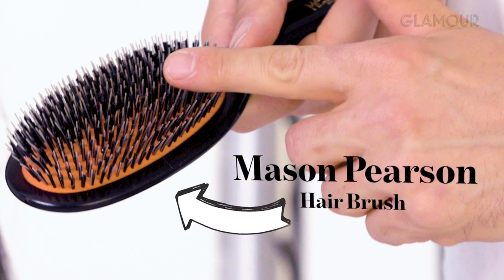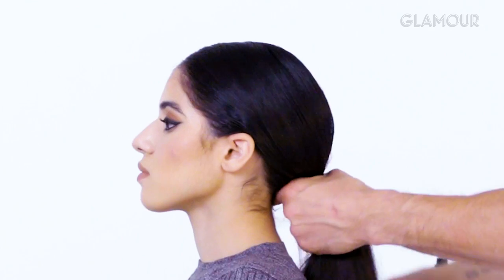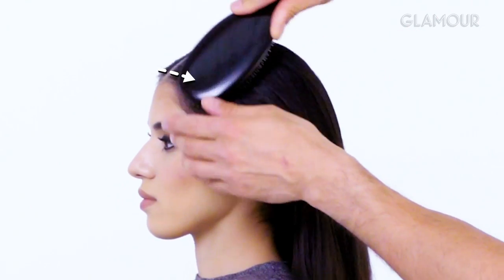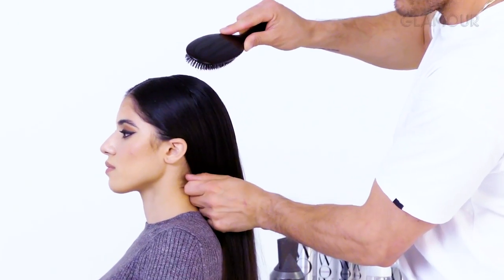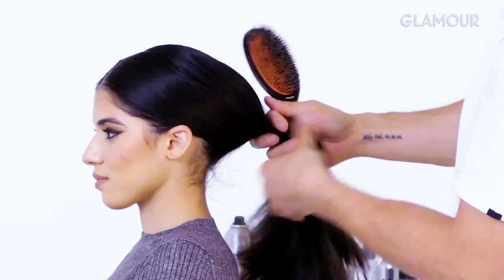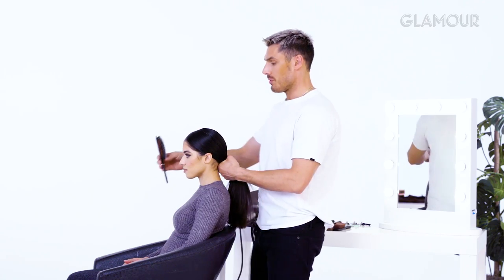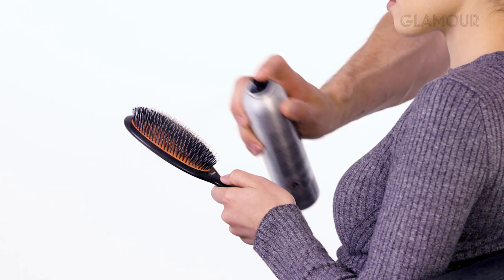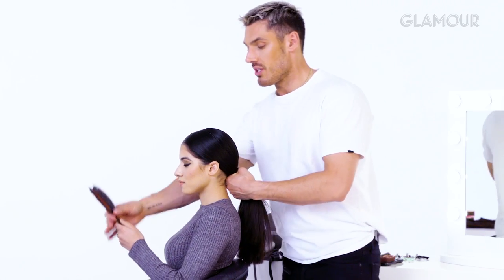I like to use a Mason and Pearson brush. The reason I like it is because it gets through the hair, especially thick hair like Aisha's, and lays it down super, super flat. What you don't want to be doing is brushing it all the way back — this part should fall into a middle part and then slowly tuck behind the ears and be nice and low. I'm going to spray the hairspray onto the brush — that way I get control as I'm brushing over the top of the hair.